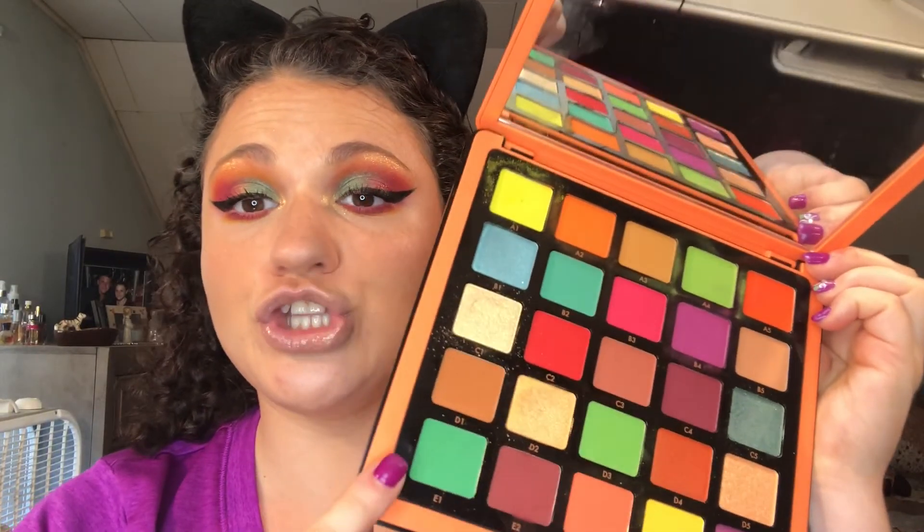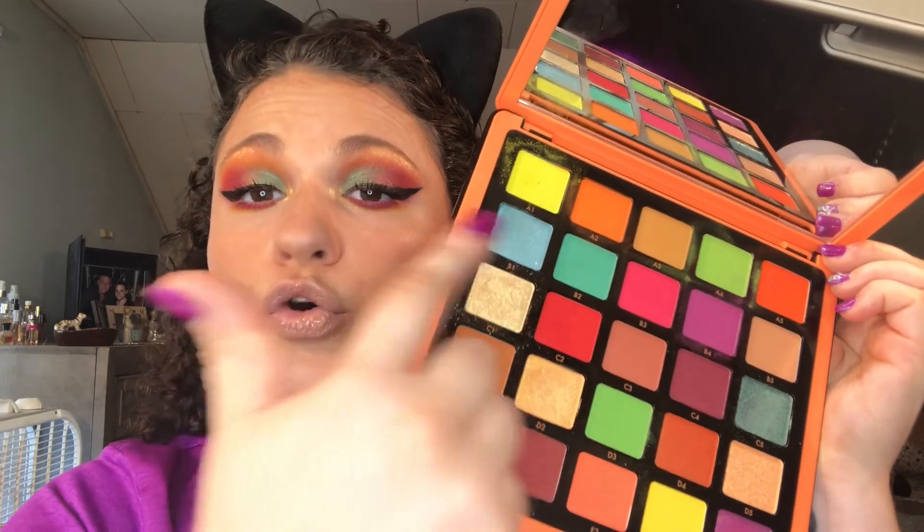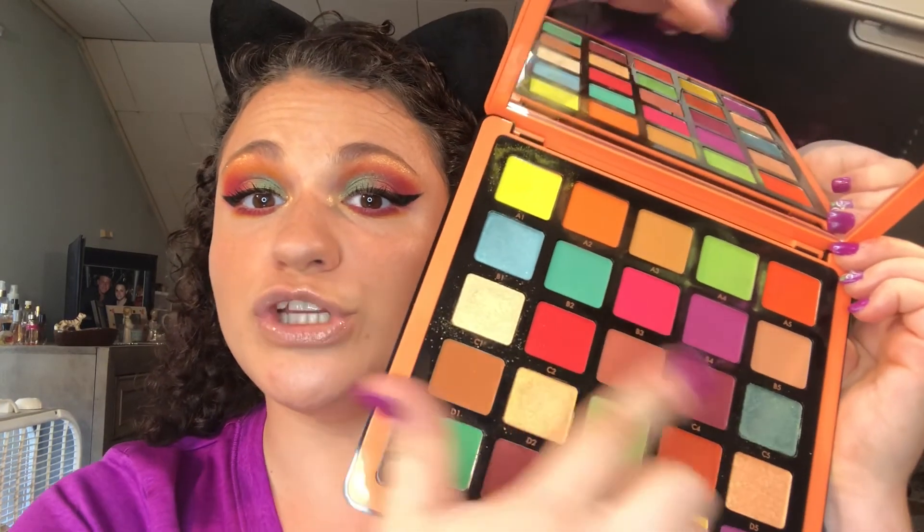I can't wait to use this palette again — you can get so many color combination looks out of it. You can do all the greens, purples, oranges, blues, and definitely naturals too. There's a lot of shimmers and mattes. I really love the palette and I do think it is worth the price. I hope you enjoyed today's look. Stay tuned for my next video. If you have any requests or anything you'd like to learn how to do, please just let me know. See you all soon, bye!